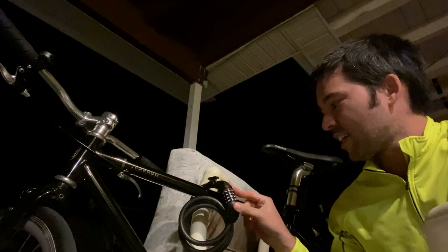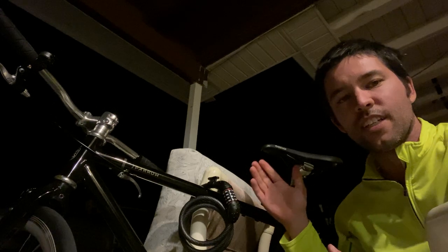Hey everybody, it's Bruce, and today I accidentally locked my bike and I can't unlock it because I set the combination accidentally, and I don't know how to undo it and I can't figure it out.